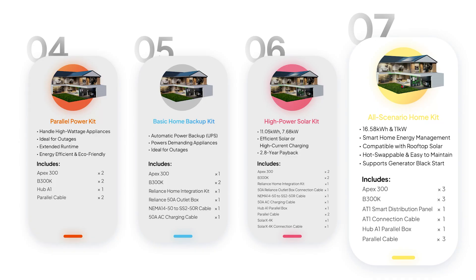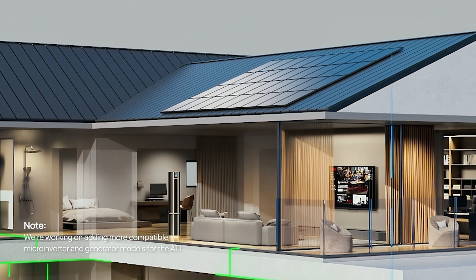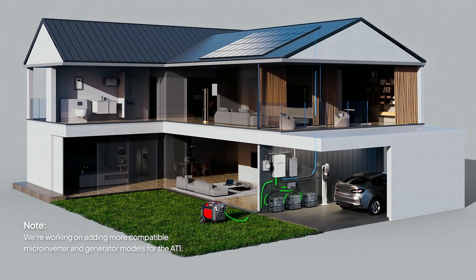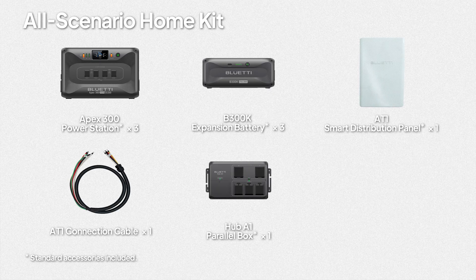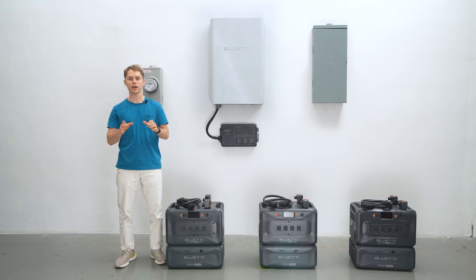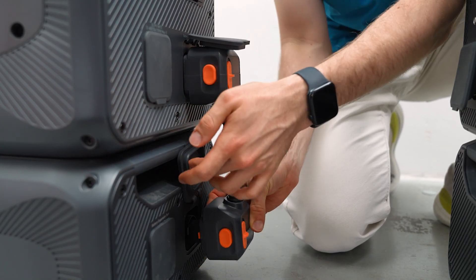Kit 7: The ultimate setup for maximum power, maximum capacity, and maximum energy potential. If you already have rooftop solar with micro-inverters or a smart generator like Generac, this package is a perfect match. You're getting three Apex 300 units, three B200K batteries, the S81 smart distribution panel and its connection cable, the Hub A1 parallel box, and three parallel cables. First, connect the three Apex 300 units with the three B200K expansion batteries.